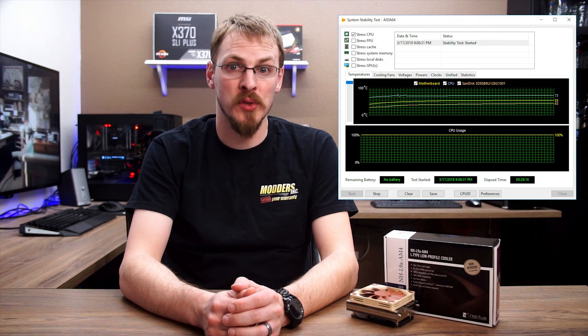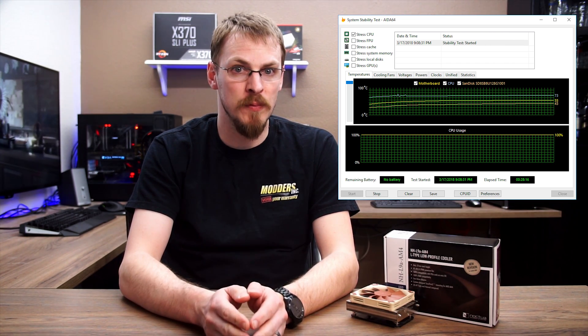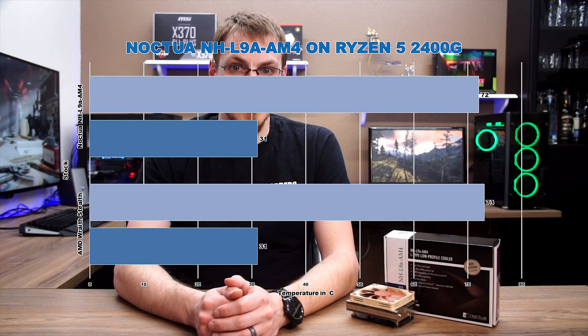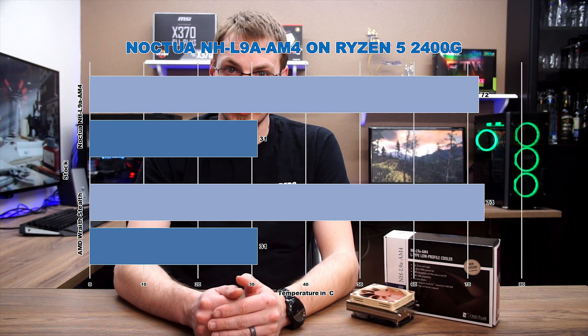On to the testing results. I ran a basic AIDA64 stress test until temperature equalized on the CPU, with both coolers at both stock speeds and at a 3.95GHz, 1.3875V overclock, at a 24C ambient temperature. The results were interesting, with both coolers performing roughly the same at stock speeds. This makes sense, as both the Wraith Stealth and the Noctua L9A are rated for up to 65W TDP. Both idled at 31C and had just a 1C difference under full load until temperatures equalized.